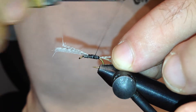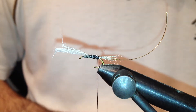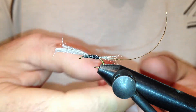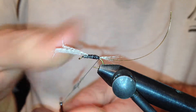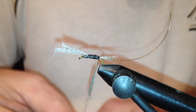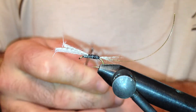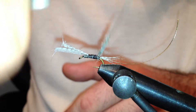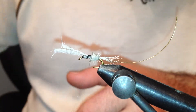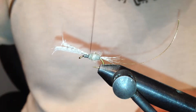Bring my thread back. Now for the dubbing for the body, I'm going to use a hare's ear dubbing. I'm going to add a little bit more, like so.